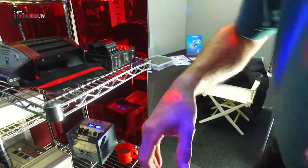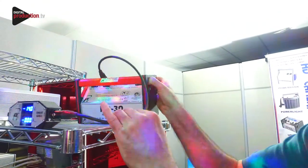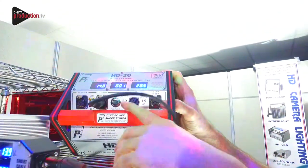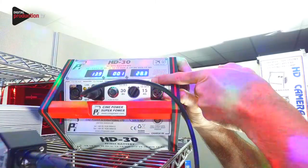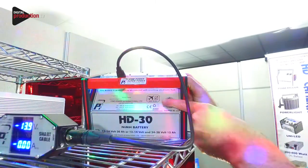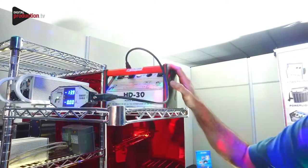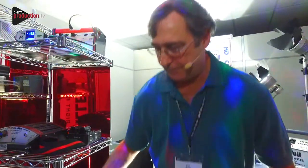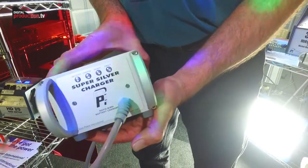The next step up is the HD30. This one is 30 ampere at 12 to 14 volts, switchable to 15 ampere at 24 to 28 volts. Again it's nickel metal hydride and safe to fly. The recharge time is approximately three hours from flat, and there's no need to discharge the battery before you charge it. The intelligent charger will recharge the HD30 typically in about three hours from flat.